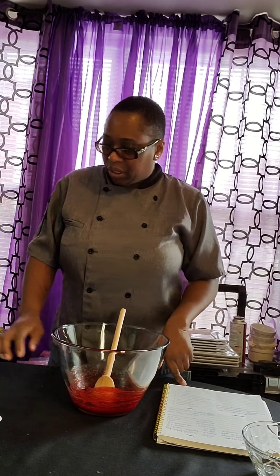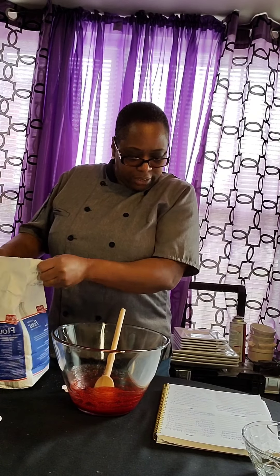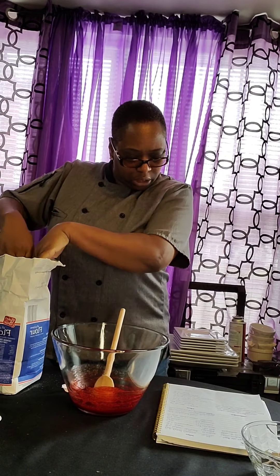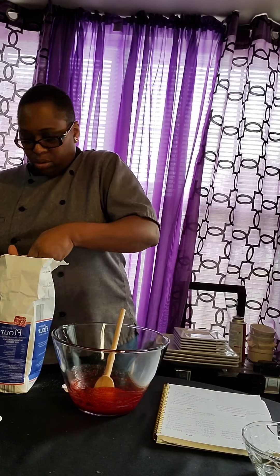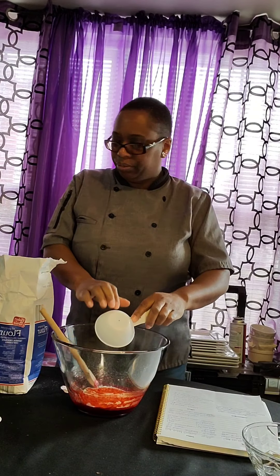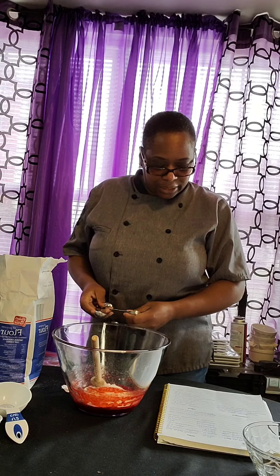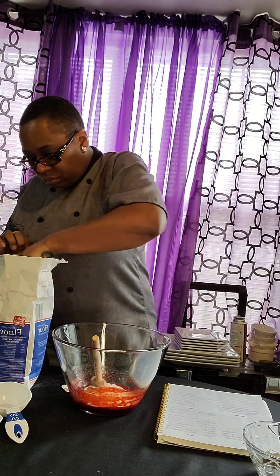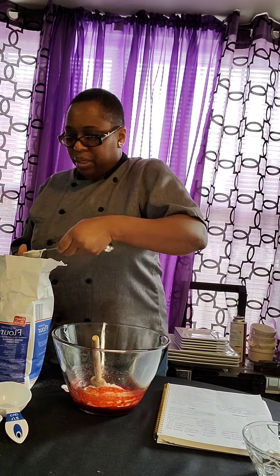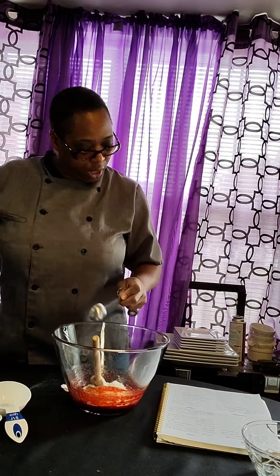So the next thing I need to put in is my flour, and that's only a half a cup. There we go. So now I got my half a cup of flour. This is like a sugar dough recipe, it's real simple and plain. So it's a half a cup and then one big tablespoon of flour.